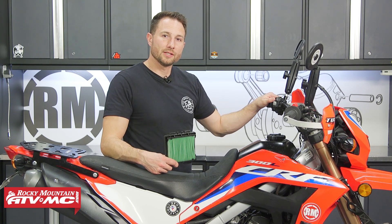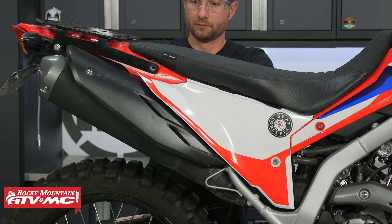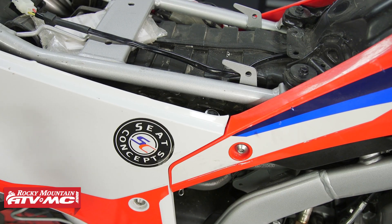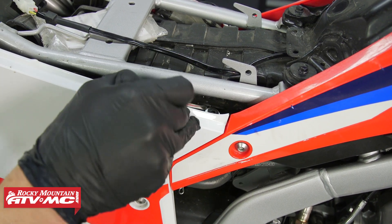This is simple to do, so let's get started. First we need to remove the seat by taking out the two bolts in the back — then it'll slide right off. We've got a seat heater on ours, so we've got to disconnect it.